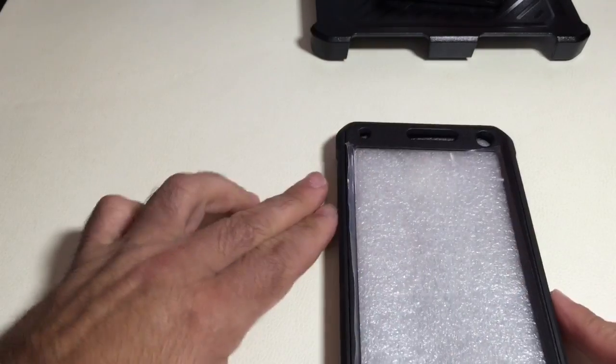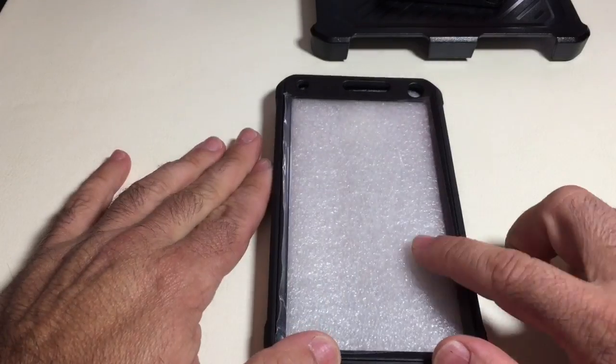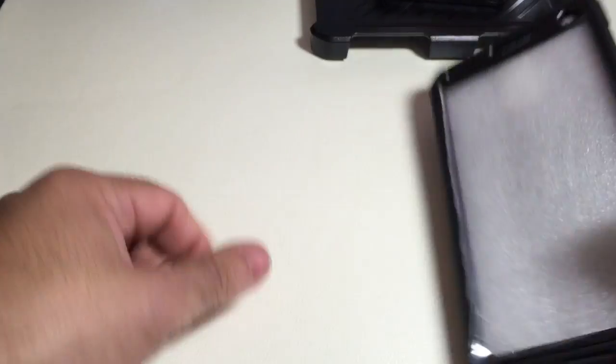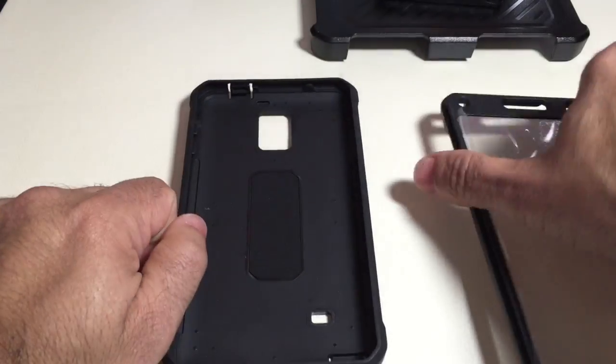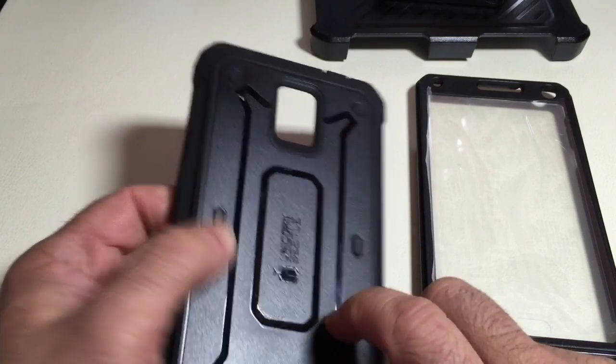Focusing on the case itself, it actually provides a built-in screen protector along with a hard shell case. Let me take it apart so you can see what's involved. This is very similar to other cases on the market in that it's made out of two components.